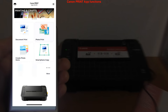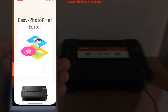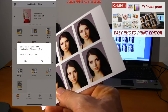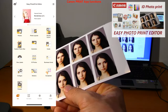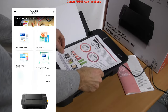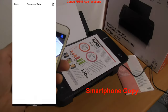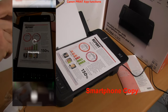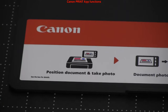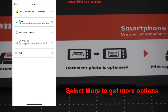From the Canon app you can print documents or photos, or you can also access the Easy Photo Print Editor app. You can use smartphone copy and use your printer as a copier using your mobile as a scanner. By selecting 'more' you can explore additional options.